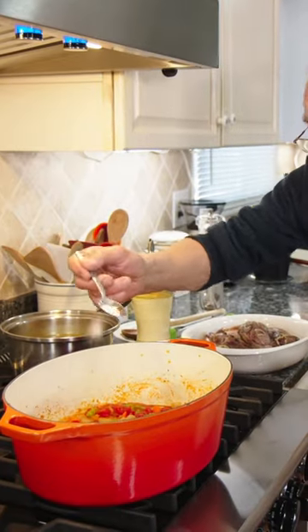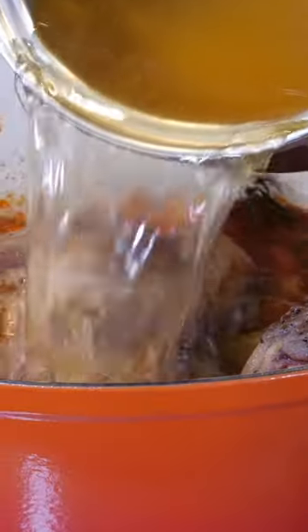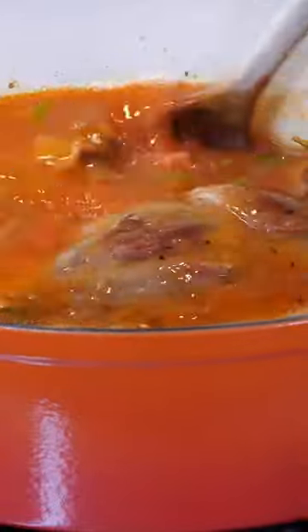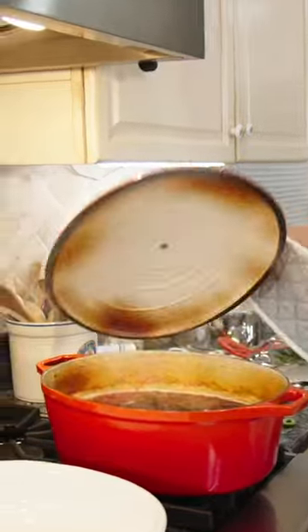I want to pour a little salt and black pepper. Now it's ready for the lamb shank. We got the chicken stock. Okay, now start the boil. Let's put the cover — this has gotta go in the oven for two hours at 350 degrees.